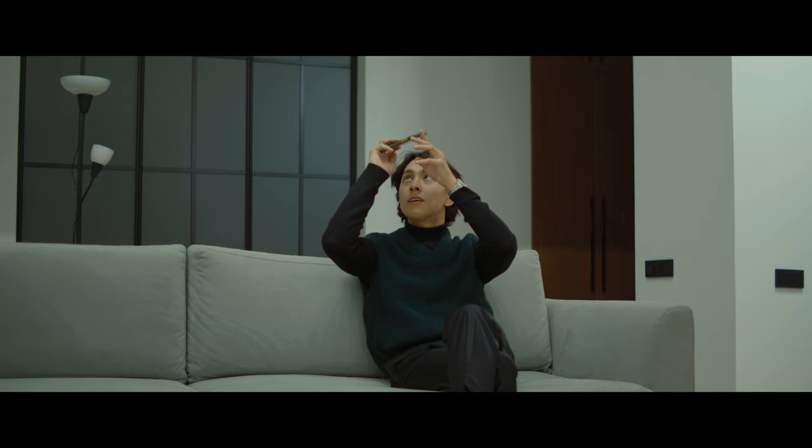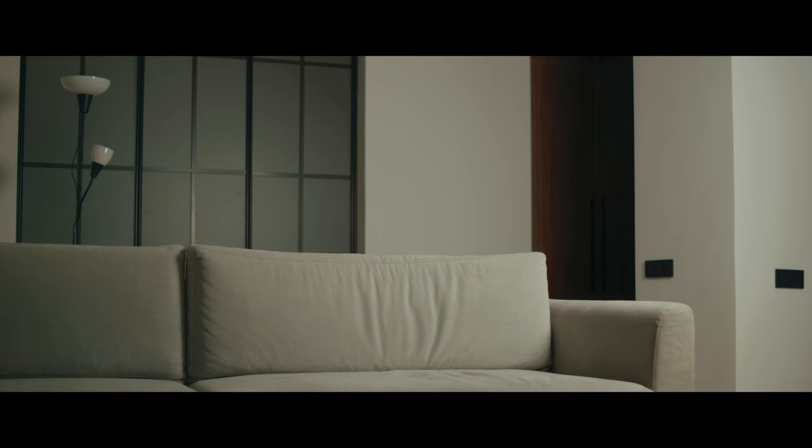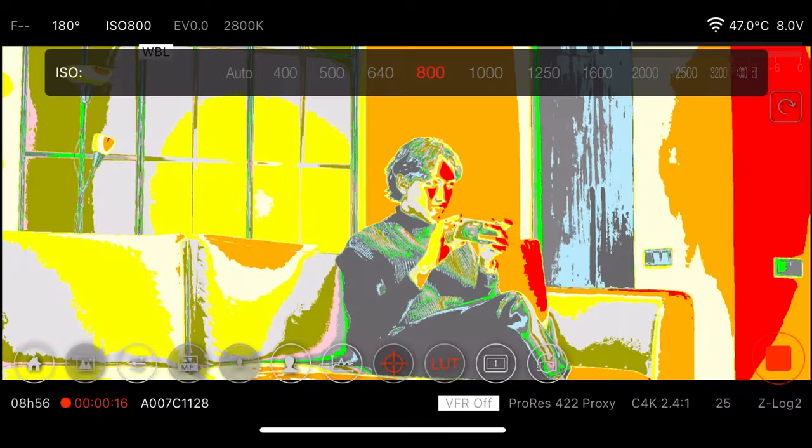To demonstrate how filming from the shadow side works, I'll set up a simple scene where I'm sitting on my couch reading a book. First let's take a look at the ambient light. If I place my key light with the china ball on the far side and turn it on, this is the result. As you can see it creates a nice three-dimensionality to my face. If we position the light slightly off to the side while still being on the dark side, we achieve what is called Rembrandt lighting, which creates a nice triangle of light on one of my cheeks.